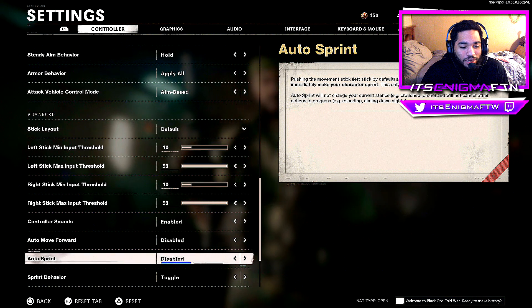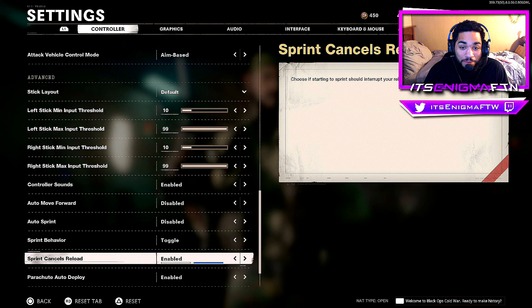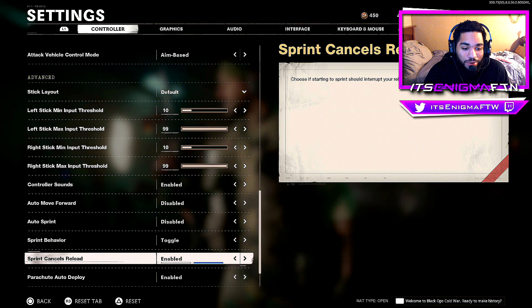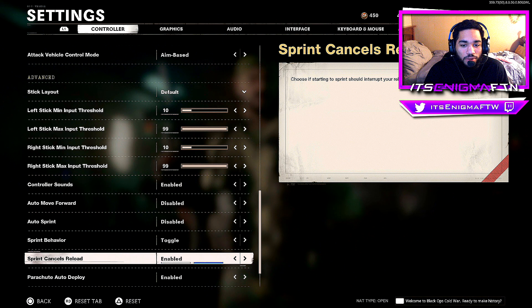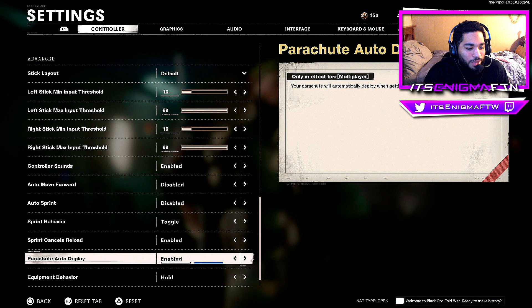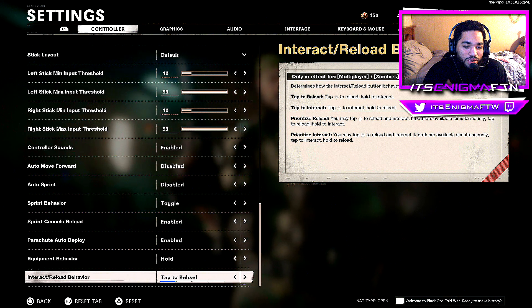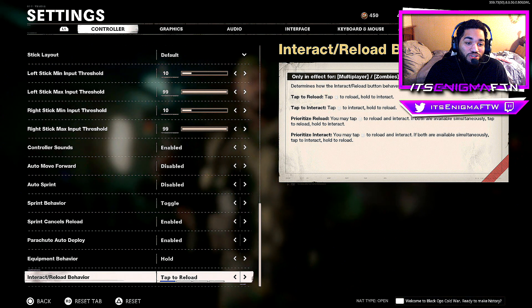Auto Move Forward is disabled, Auto Sprint is disabled. Sprint Behavior is Toggle. Sprint Cancel Reload is enabled — this is very clutch. If I'm reloading and an enemy is right next to me, I can sprint to cancel the reload and engage them. With it disabled you lose that option. Parachute Auto Deploy is enabled, Equipment Behavior is Hold, and Interact and Reload Behavior is Tap to Reload. That covers all my controller settings.